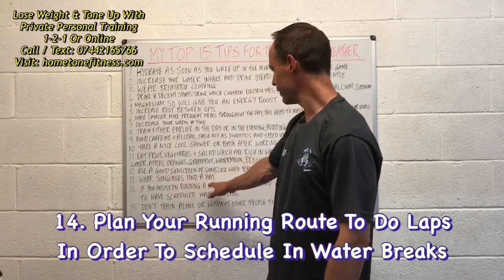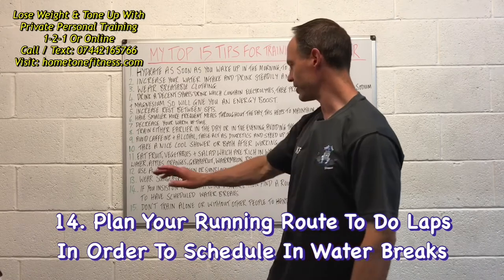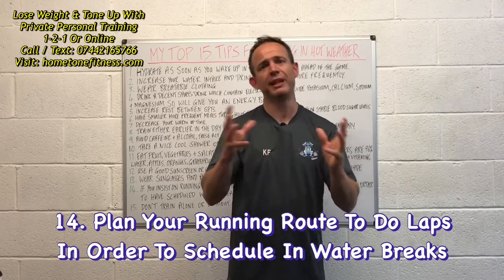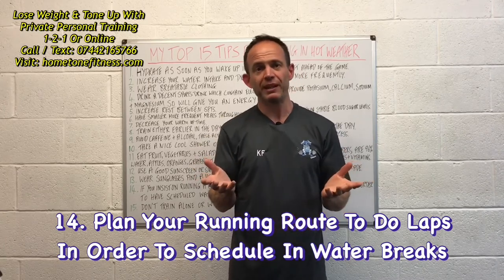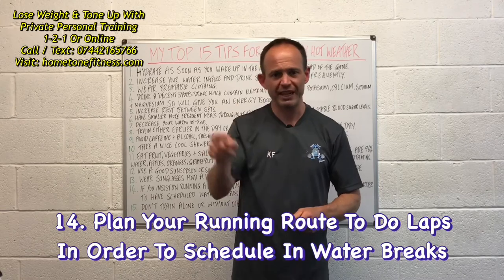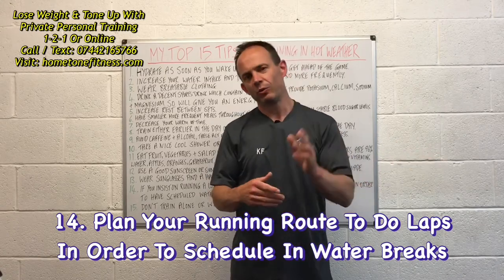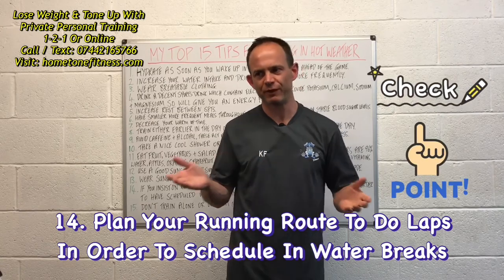Number fourteen: for runners, if you insist on running long distances, find a route where you can do laps in order to have scheduled water breaks. Plan your route logically — do smaller circuits but accumulate the same total miles over multiple laps. Having someone at a checkpoint is also a good idea for safety reasons.